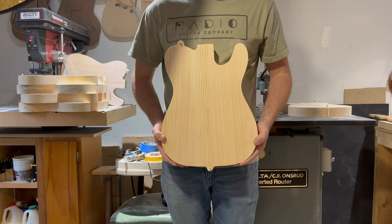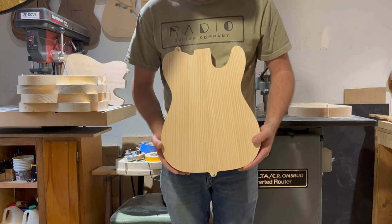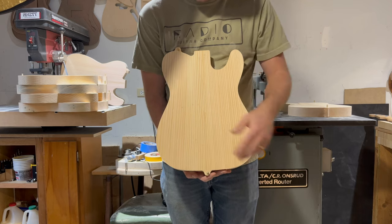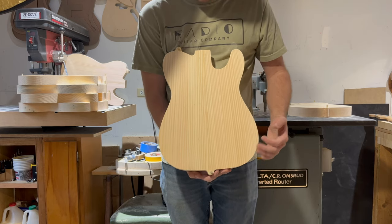This is Body 0015. It weighs 4.57 pounds. That's a really, really cool piece of book-matched two-piece pine. The grain on this one just really pops throughout and it's very consistent.